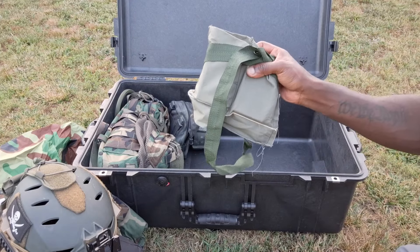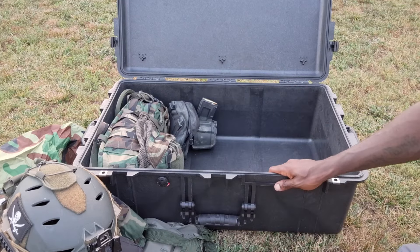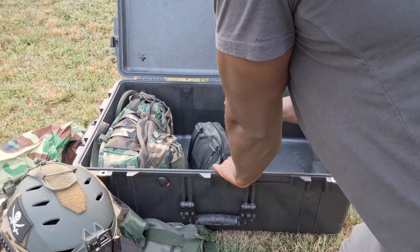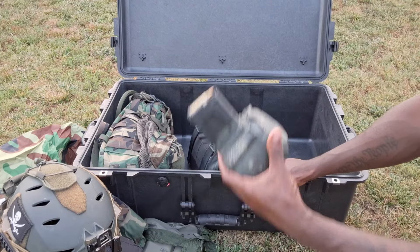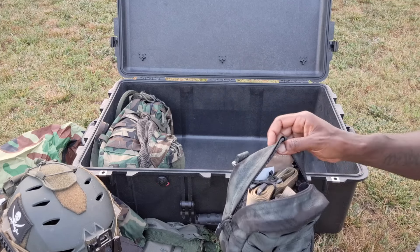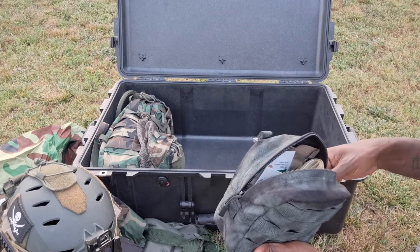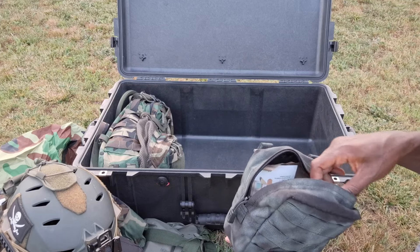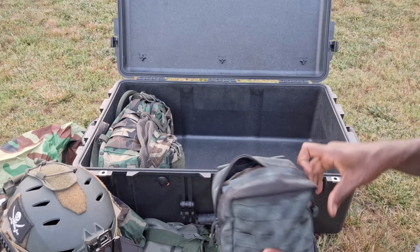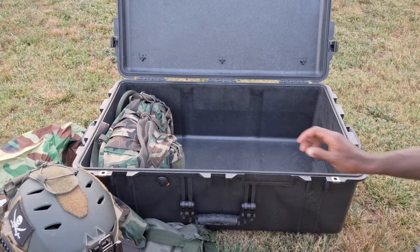Got a GI bandolier with preloaded stripper clips of M855 in there just to have some extra ammo available, got a loading spoon in there as well, got the Magpul D60. And this little admin pouch I use for extra batteries, headlamp, random stuff - a boo-boo kit, some Cat Crap lens de-fogger, a red lens light, extra batteries - just general stuff to keep it separated.